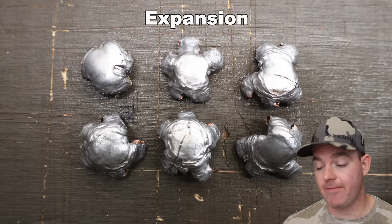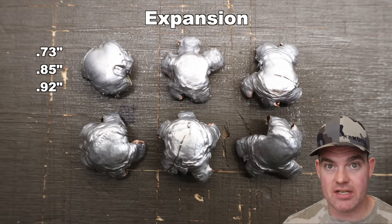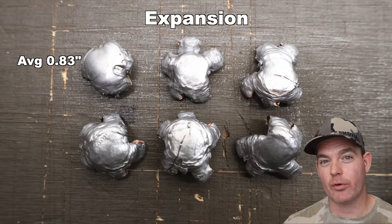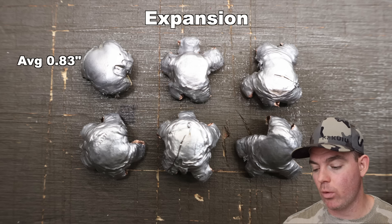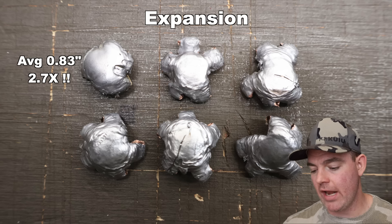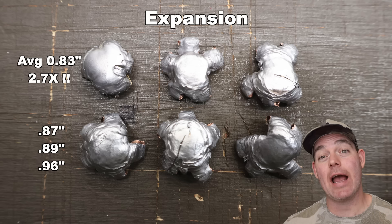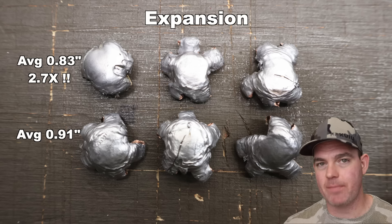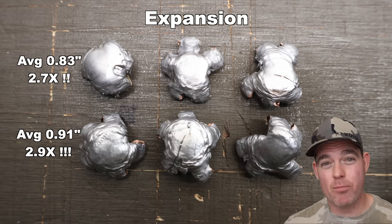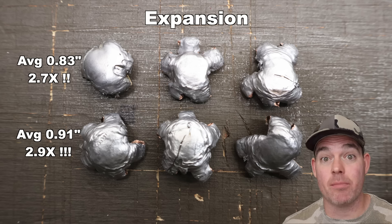Expansion-wise, for the 165s we saw 0.73, 0.85, and 0.92 inches for an average of 0.83 inches expanded diameter — that works out to 2.7x expansion, really nice. For the 180s we saw 0.87, 0.89, and 0.96 inches for an average of 0.91 inches expanded diameter — 2.9x expansion. Whichever way you go, these things are big.